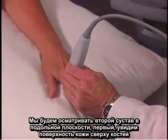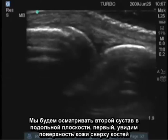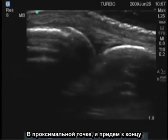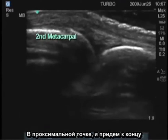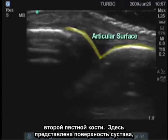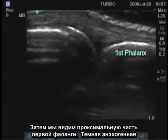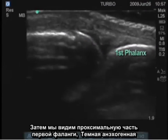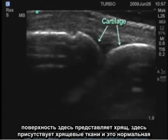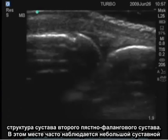We'll look longitudinally over the second MCP first and see the skin surface on the top, the bones — this is proximal, so this is the end of the second metacarpal. Here's the articular surface and then here's the proximal portion of the first phalanx. The black anechoic surface here is cartilage, and there's some cartilage here as well. This is a normal joint structure at the second MCP.